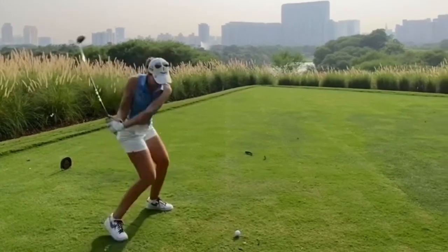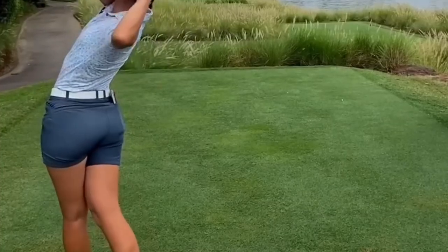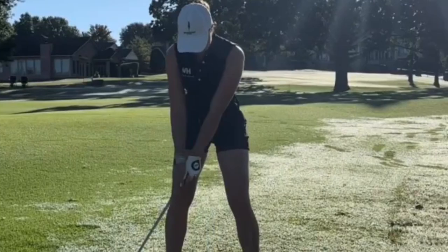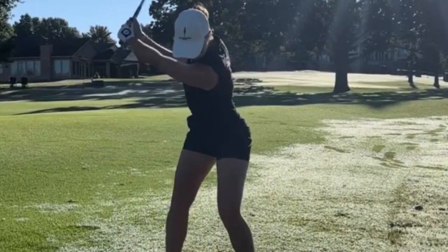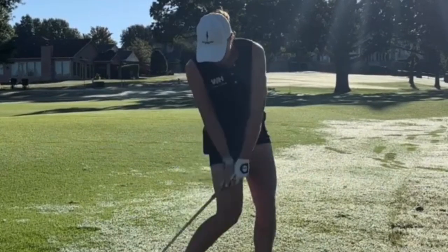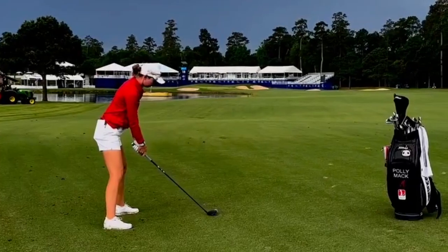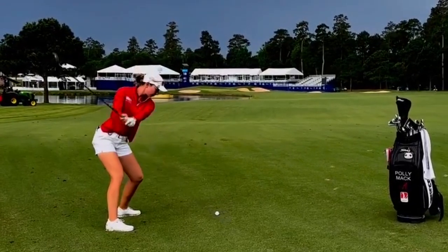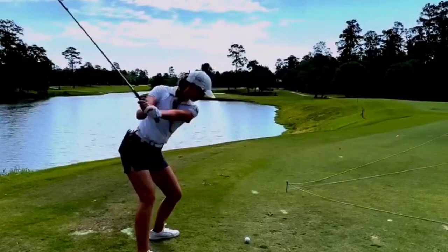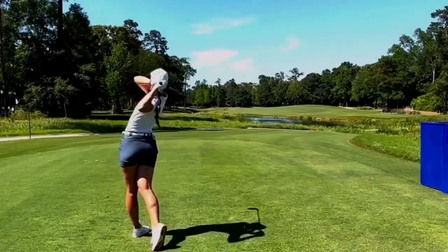Remember, golf is a game of patience and practice, so don't get discouraged if you don't see immediate results. Keep working at it, and soon enough, you'll be playing golf like Polly Mack. Thank you for tuning in to our breakdown of Polly Mack's swing and how to play golf like a pro. With dedication and practice, you can elevate your game and reach new heights on the golf course. Stay tuned for more tips and tricks to improve your golf game. Until next time, happy swinging!